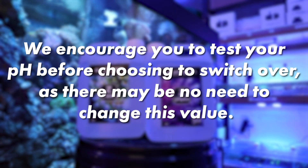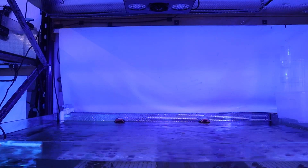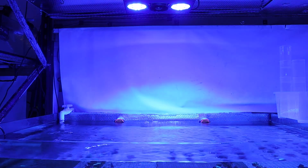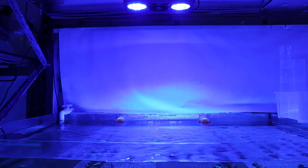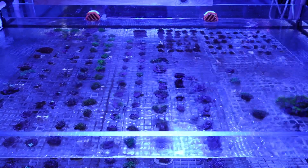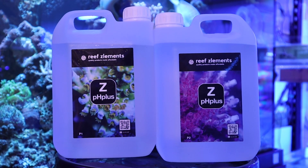We encourage you to make sure that you test your pH before choosing to switch over, as there may be no need to change this value. However, it is important to check both before the lights come on and after they've been on for a minimum of four hours. This is to ensure that you know the ranges at which your pH operates, as it will rise and fall over a 24-hour period. Ideally, these numbers should be consistent, and if not, then ZPH Plus may be a great choice.